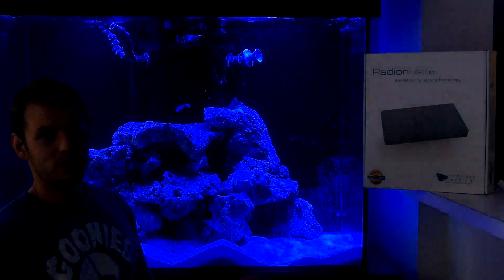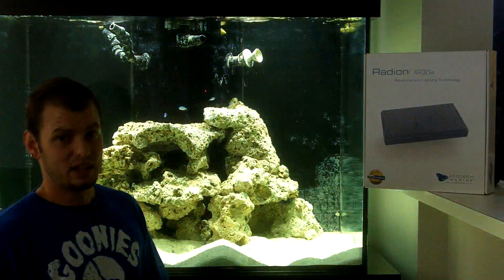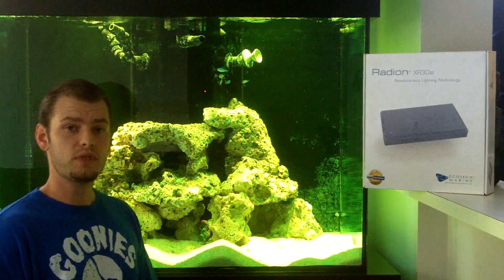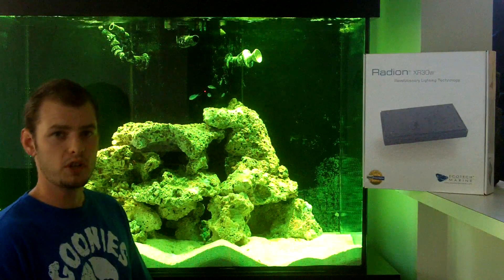It's just really fun to use. You can even simulate a lightning storm in your aquarium — it's pretty cool. If you're interested in this light system, click on the link in the description below and I will take you to a place you can buy this. If you have any questions, feel free to post and I will do my best to answer. Thank you for watching.